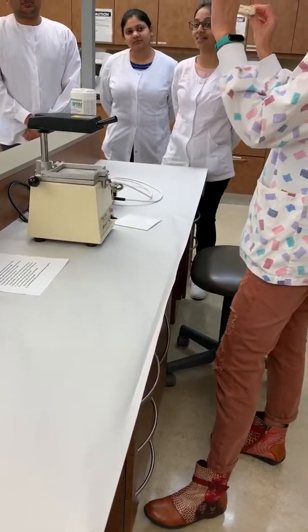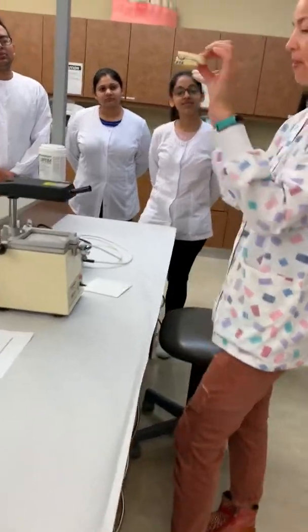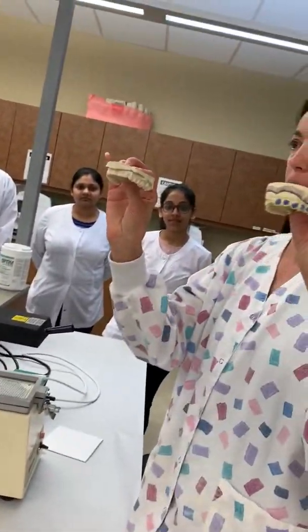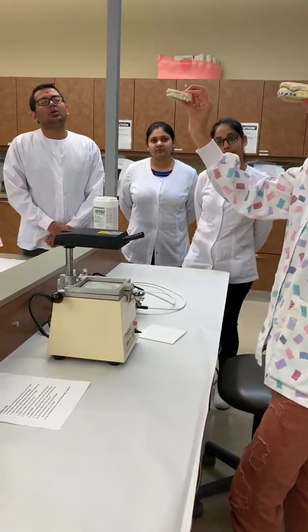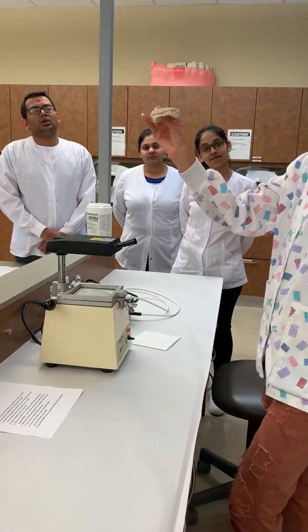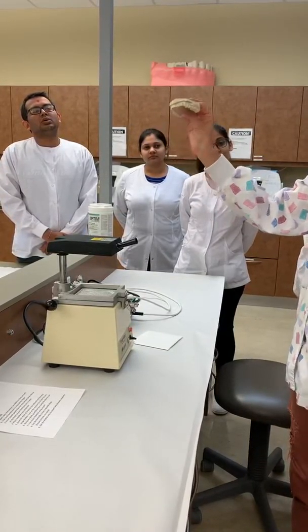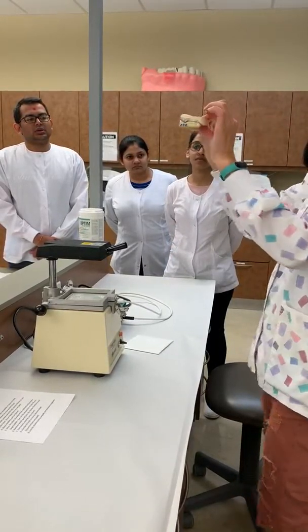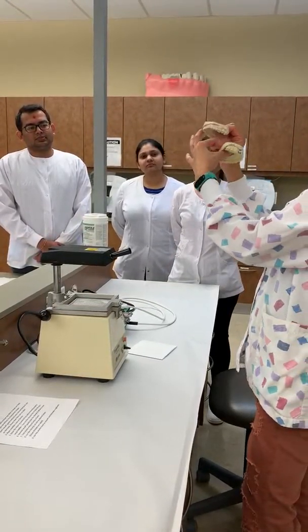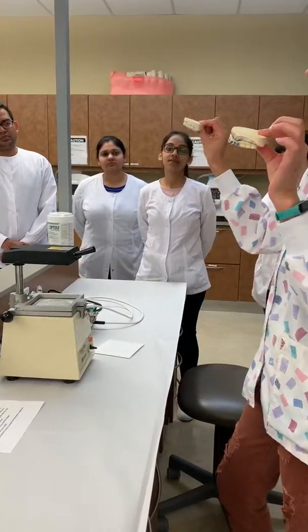So I have two models here. One is ideal to make a mouth guard and the other one is not. Can anybody guess which one? I'm guessing this is the one that's ideal. And why would this one not be ideal? Because it has those sharp points on the front? Besides that, you're right. But besides that, can you tell? It doesn't have enough gum there. It doesn't have any gum showing on this model. This model you can see all the gums; this model you cannot.